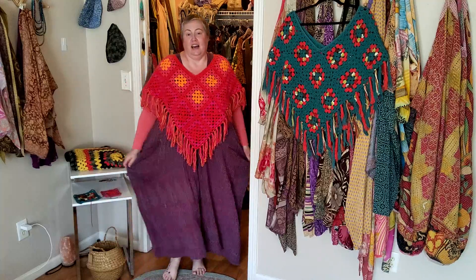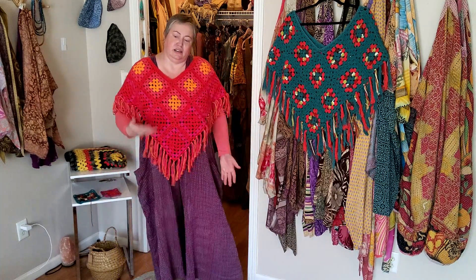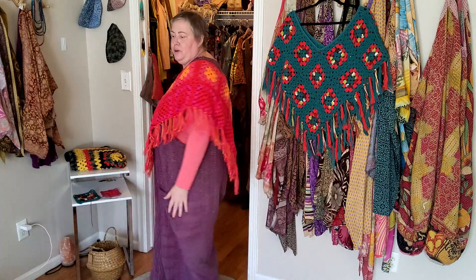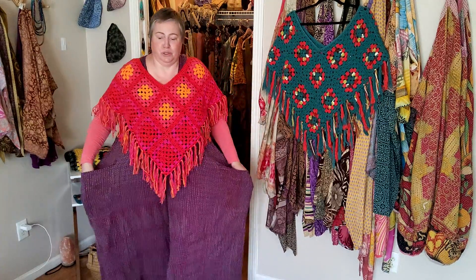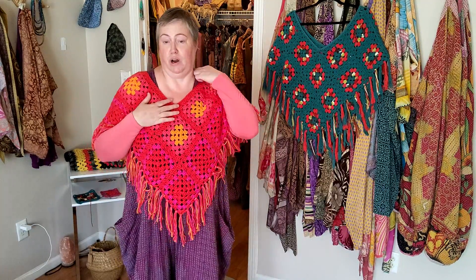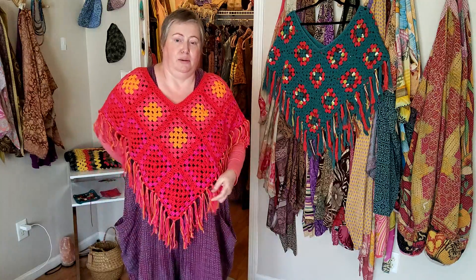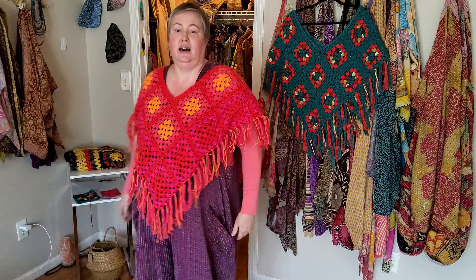This is her with the jumpsuit — I wanted to show you her with a different colour to go with her. You'll know the jumpsuit is one of my favourites, but this video is specifically about Rose. She is a one-off, one of a kind. I may do the same kind of colours in the future, just not in this particular design.